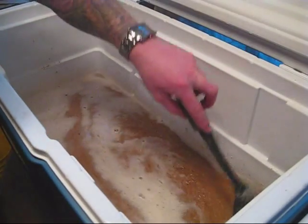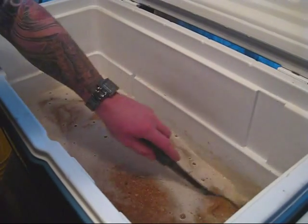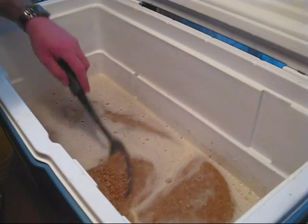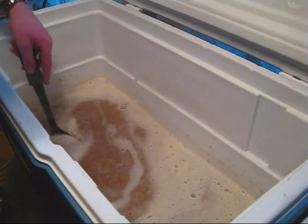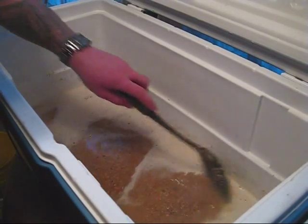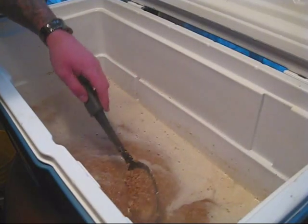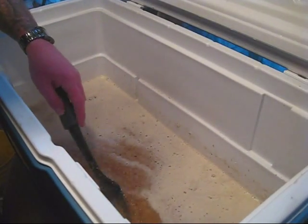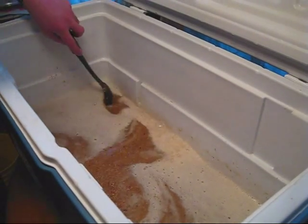I usually don't stir for this long, but this one seems to be particularly clumpy for some reason. We're going to go ahead, close this up, wrap it up in blankets, and let it hang tight for about an hour. Some guys go 90 minutes. This Maris Otter is usually pretty darn good at conversions, so I'm really not too worried about going more than an hour. We're going to wrap it up, and then we'll start our sparge.